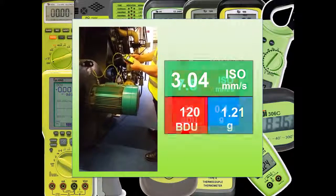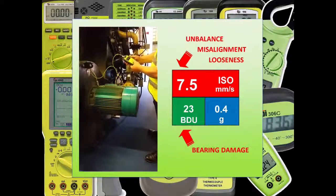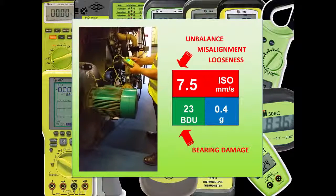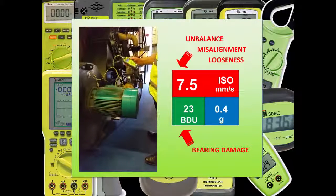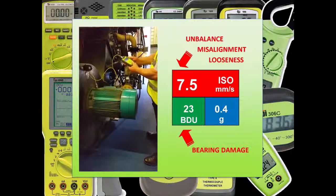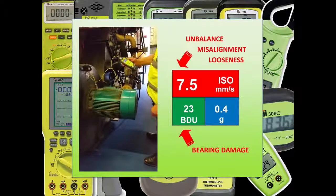This screen is split into three zones, but for most users it's the ISO and BDU numbers that are of most interest. The ISO reading gives you information about typical run speed faults such as unbalance, misalignment and looseness, while the BDU reading — or bearing damage units — gives information on the bearing life.